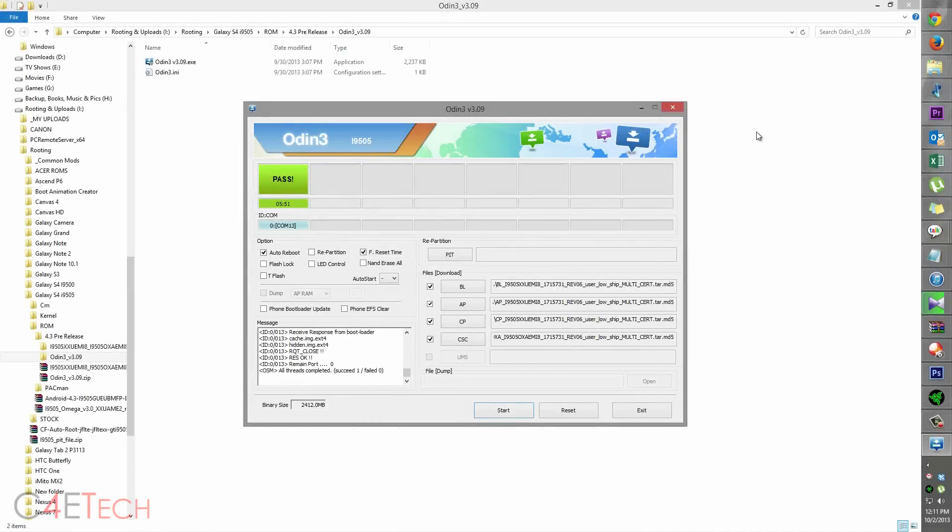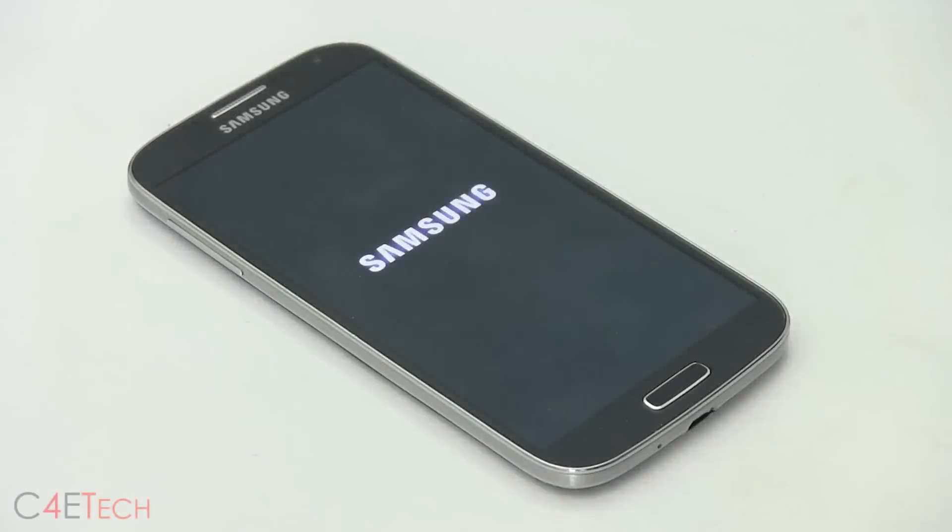Once it says reset, you can disconnect your Galaxy S4. Exit Odin on your PC. Just wait for the phone to boot back up — it might take a couple of minutes, so don't panic if it doesn't boot up straight away.